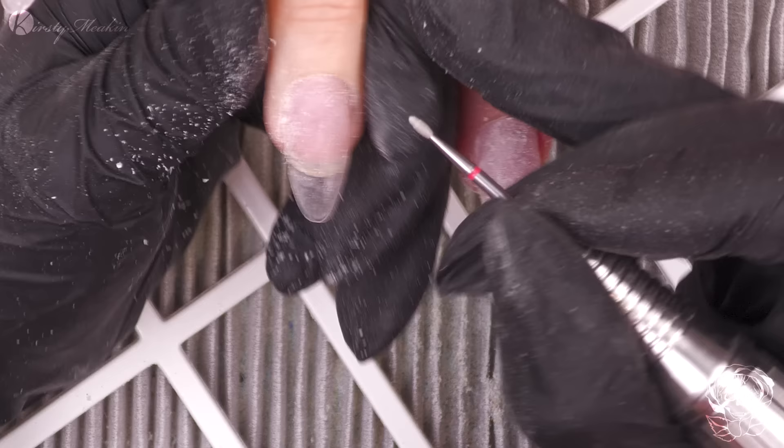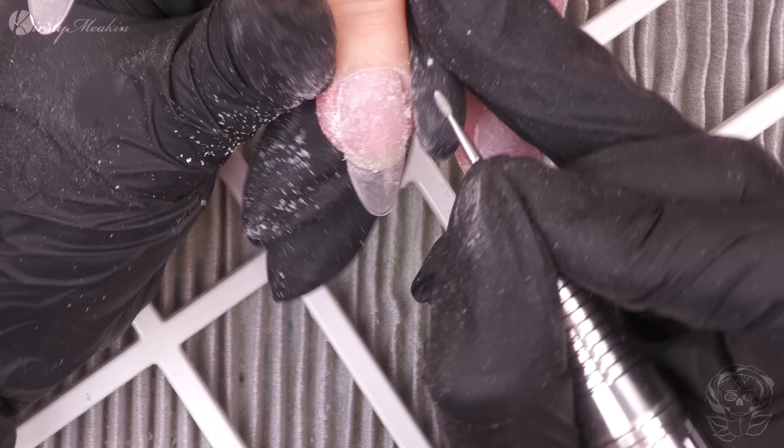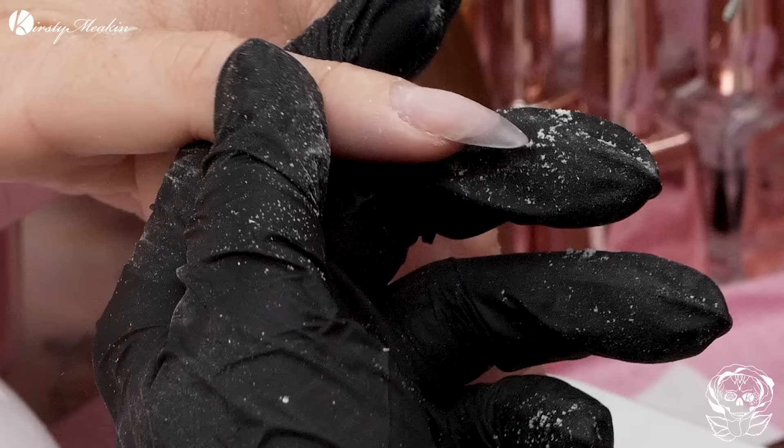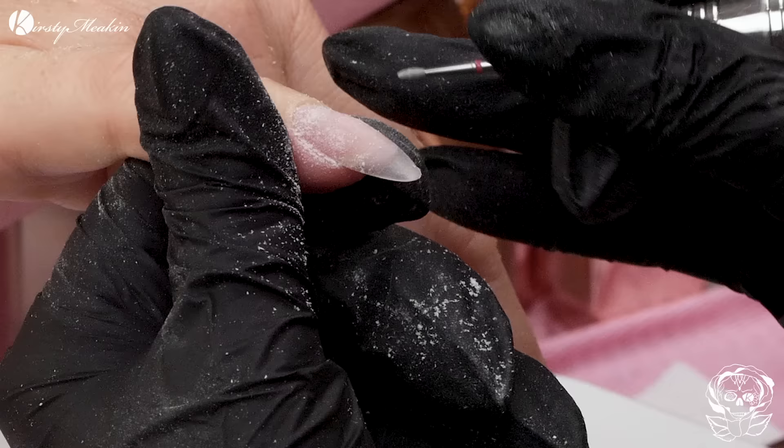I'm using the cuticle bit to clean up that cuticle area and make sure that there is no non-living tissue on that nail plate. Because if I leave any non-living tissue on there, it's gonna affect the adhesion of the product in that area. So it's abrasive but its main job is to clean up those nail folds.